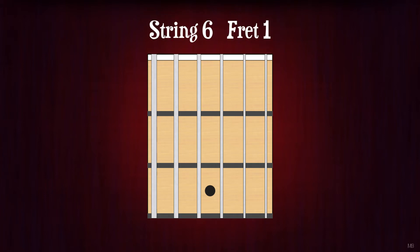String 6, fret 1. F. String 5, fret 1. A-sharp or B-flat. String 4, fret 1. D-sharp or E-flat. String 3, fret 1. G-sharp or A-flat.